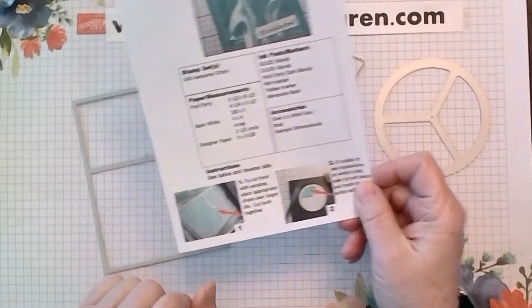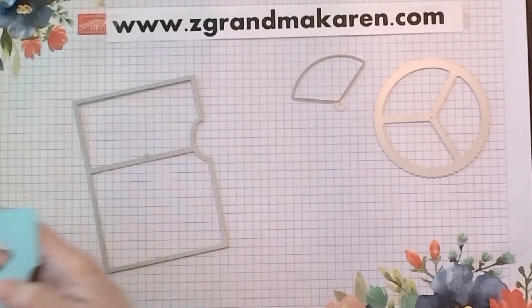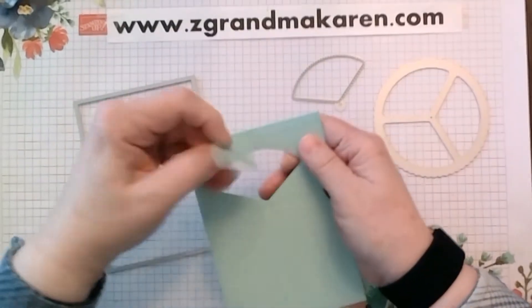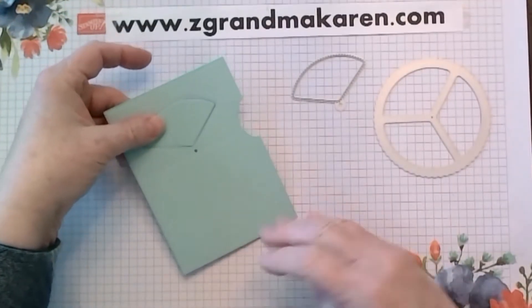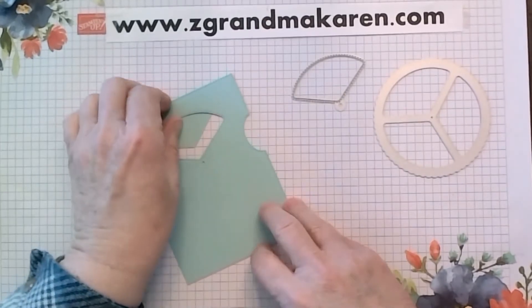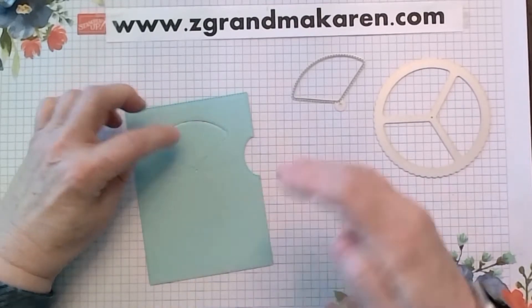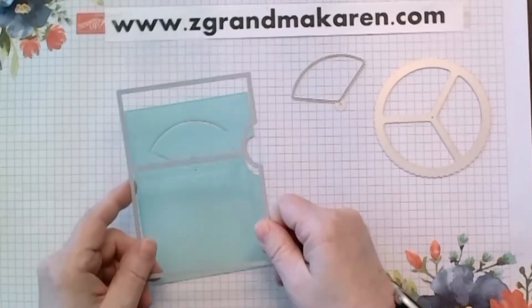For step one, it's cutting out the die itself. I took a 5½ by 4¼ inch piece of cardstock and laid it on my platform — my Big Shot, or actually it's the Stampin' Cutting Emboss Machine. Sorry about that. I laid this on the regular cardstock like this.